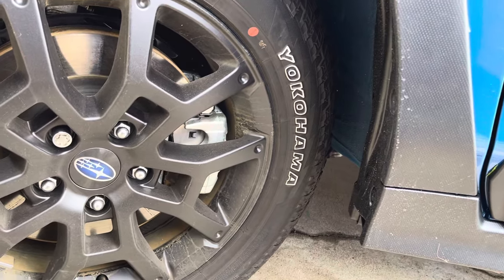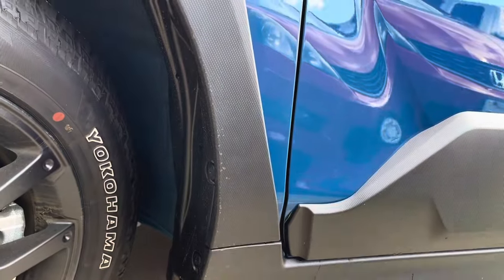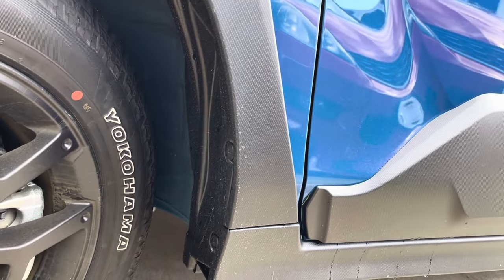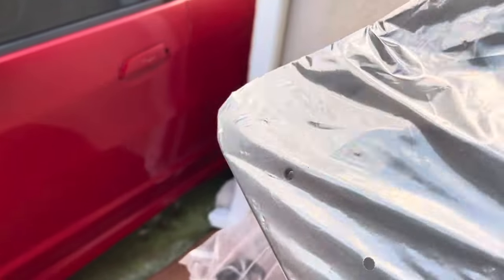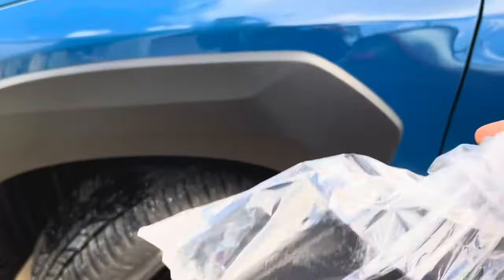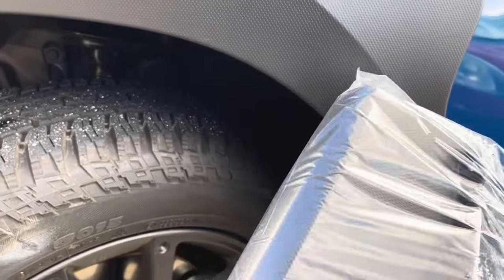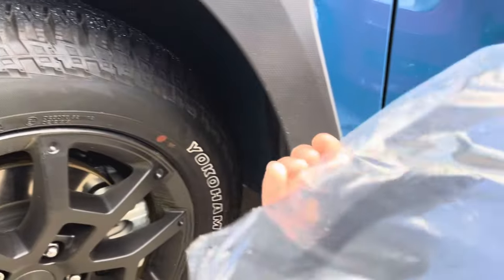I suggest turning your wheels all the way to the left so you have more room clearance — it's easier to install. The splash guard is made out of hard plastic, similar texture as the body cladding, like a carbon fiber texture, and it's not flexible.